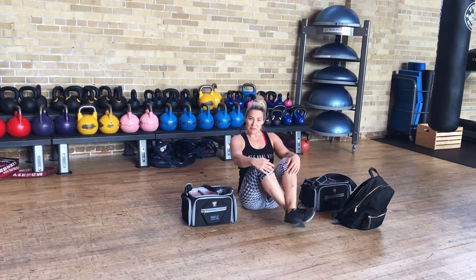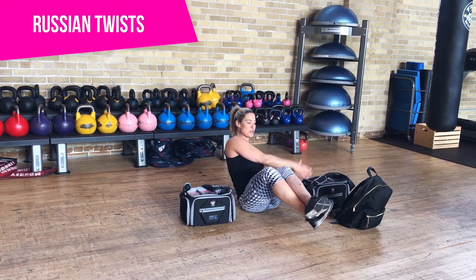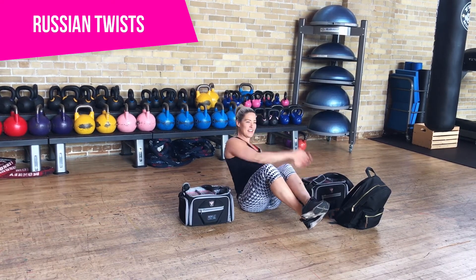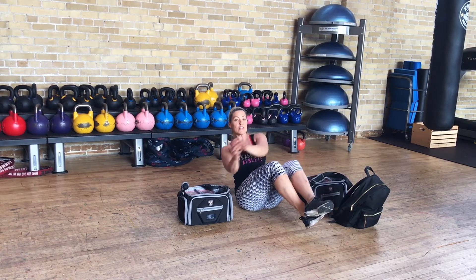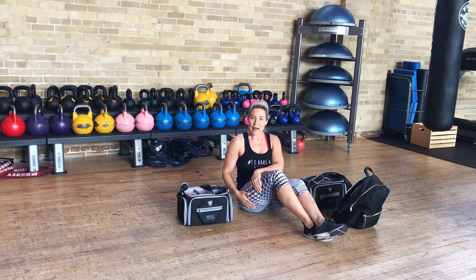And now we have to pack the kids' lunches. So we're going to do it the fun way — we're going to pack their lunches with some Russian twists. Four, five, six, seven, eight. And of course you can do this with weights if you want. That's packing lunches.